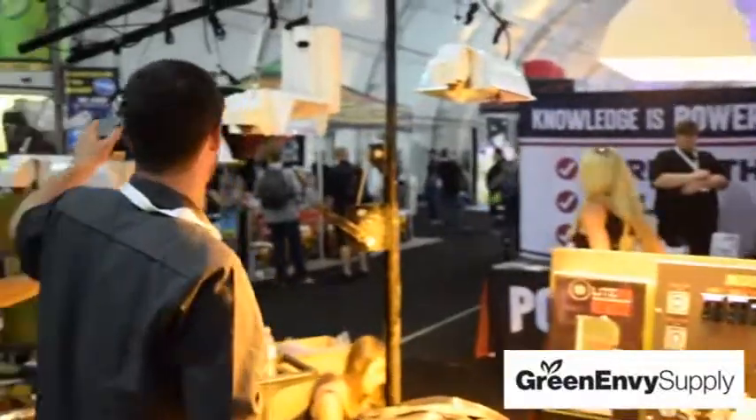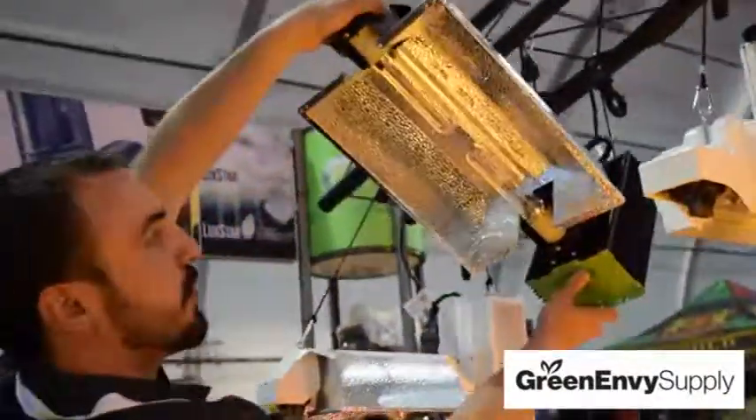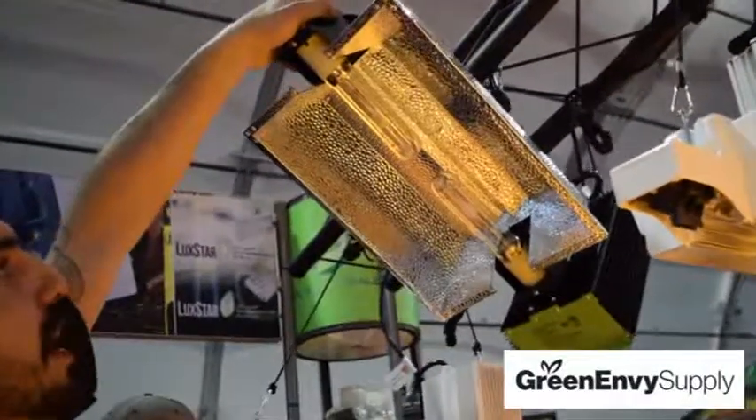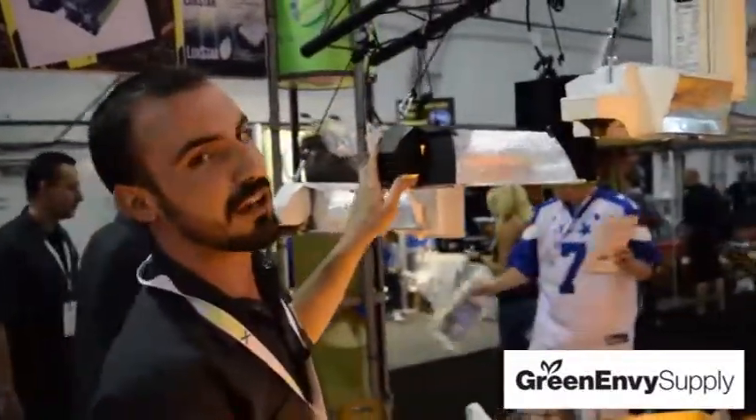We also have this 630 CMH over here — this is our hottest seller. So that's a double: there are two bulbs in this, each being 315 watts, to accumulate 630 watts altogether. These ceramic metal halides are absolutely amazing for the vegetative phase of your plants — your plants love it, they respond to it, they grow quick.